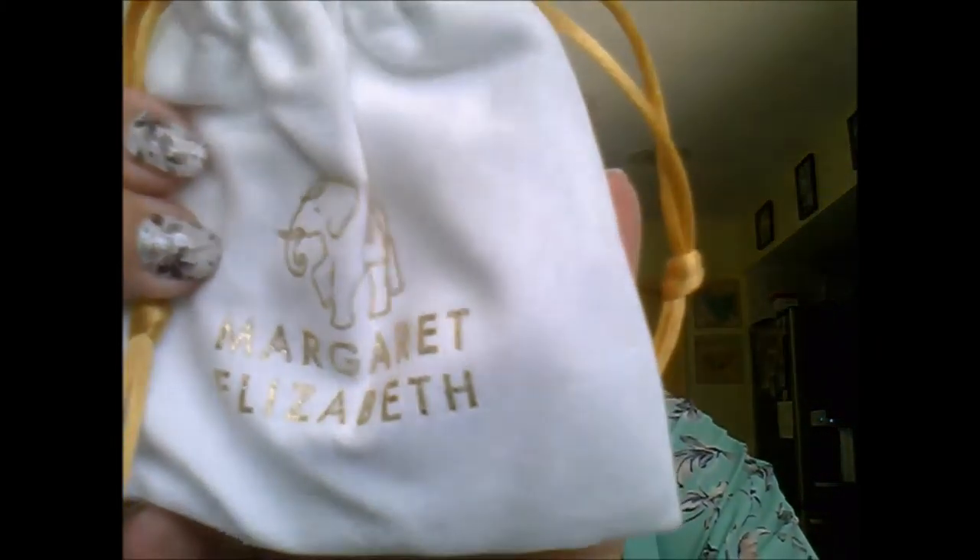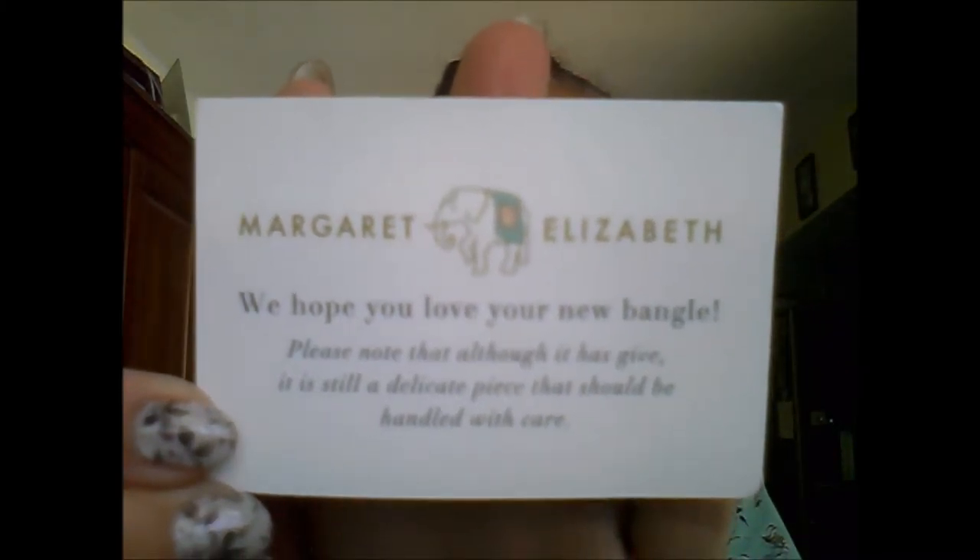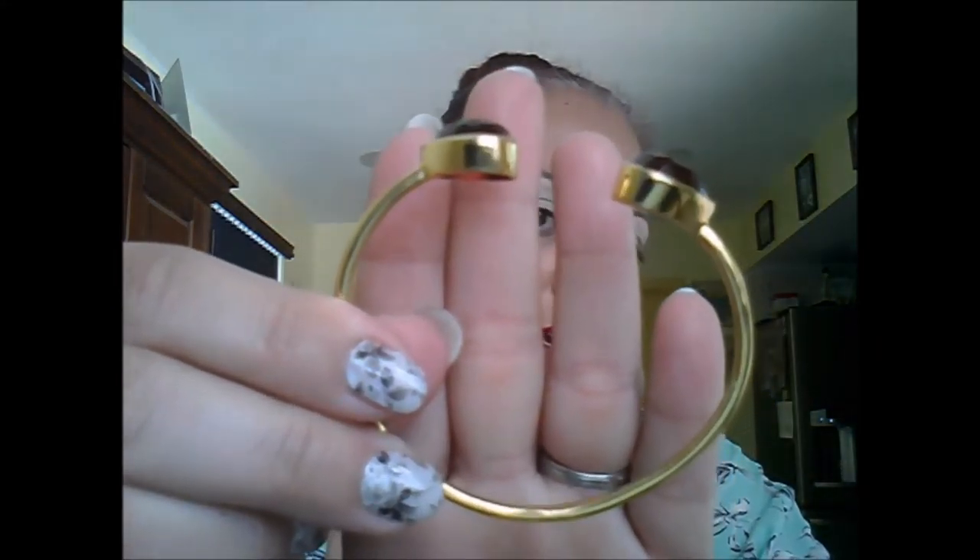That's the first thing in my box. I want to make sure I package everything back the way it was. There's also a Kendra Scott care card in here with basic jewelry care instructions. The next thing in here is Margaret Elizabeth — a very cute bag with an elephant on it, which must be their logo. And this is the bangle — very pretty!